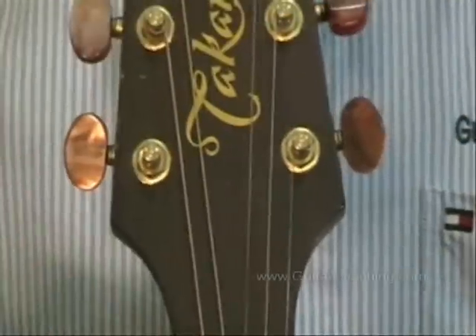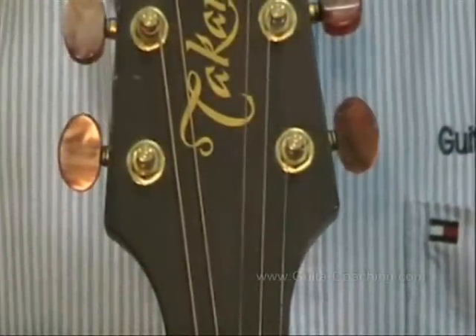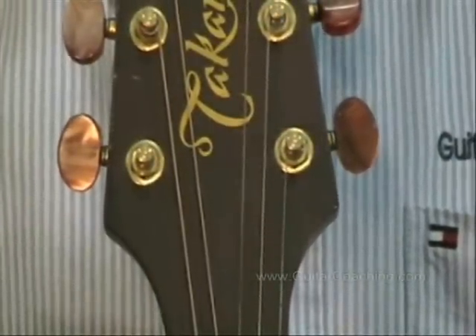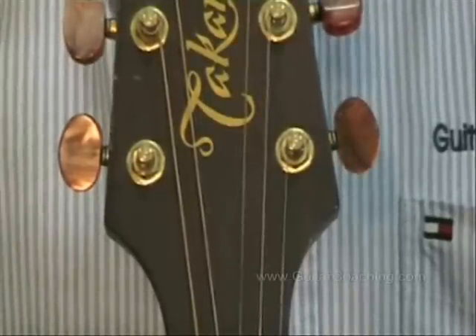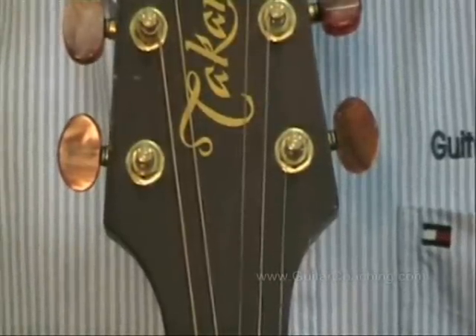Sooner or later it'll be time to change the strings on your guitar. In this session we'll pass along some handy hints to make the job easier and to help you get the best performance from your instrument. I'd like to share with you a really great way of tying your strings to the machine head posts. If you do it like this you'll spend more time playing the guitar and less time tuning it.